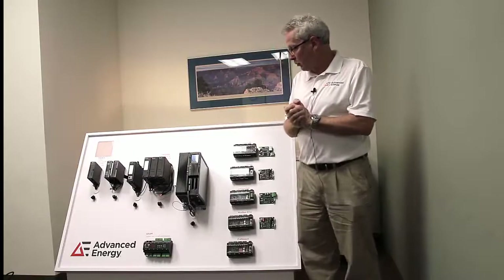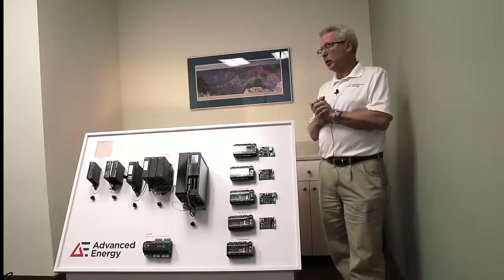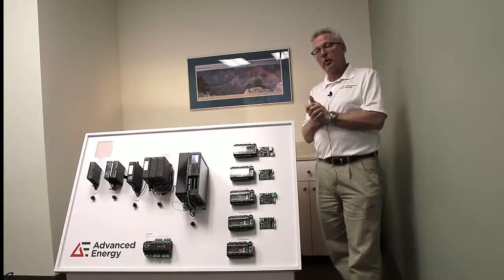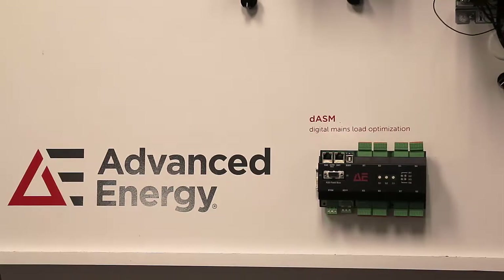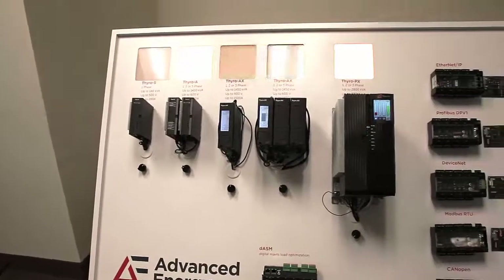Additionally, we have the ability to synchronize multiple power controllers for peak load management. Advanced Energy also has a load optimizing module called the DASM, which synchronizes multiple units for balancing the incoming load power.